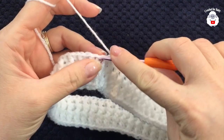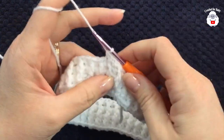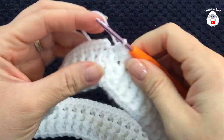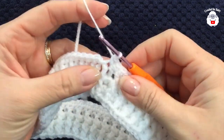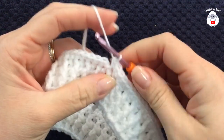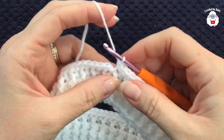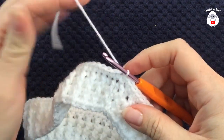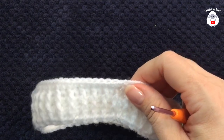For the next row, chain one and into the same stitch make a single crochet, then single crochet into each stitch all around. At the end of this row I have 95 single crochets. Before finishing, make one more single crochet into the last stitch so you have two single crochets there — giving a total of 96 single crochets. Go to the top of the first single crochet, join with a slip stitch, cut your yarn, pass it through the last loop, and this part is done.